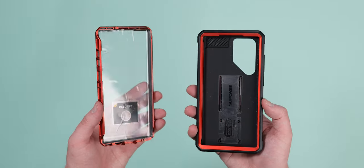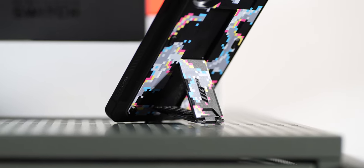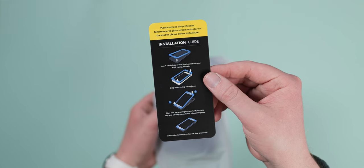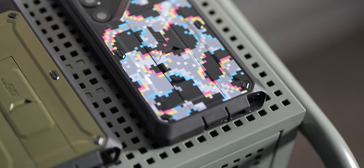Far from just providing protection, the Subcase Unicorn Beetle Pro adds a kickstand which doubles as a grip ring. There's also a rotating belt clip holster, plus an optional fingerprint scanner compatible screen protector frame that you can clip on. It's safe to say that the Unicorn Beetle Pro is going to keep your phone safe and sound.